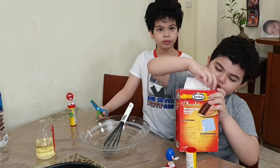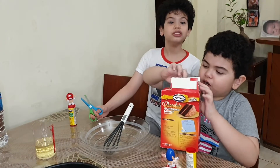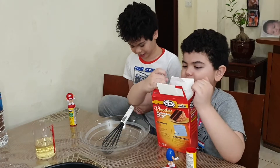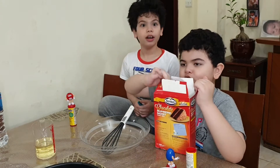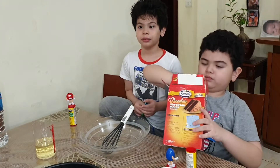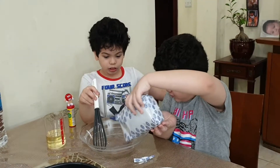What other surprise do you have, Papa? I don't know, we'll check next. You didn't make any card? Yeah, we did. Okay, give it to me.